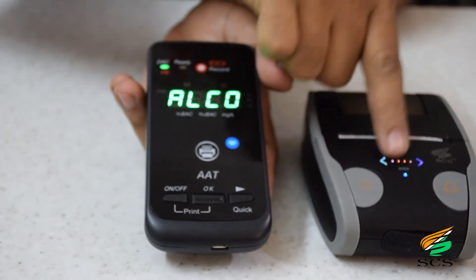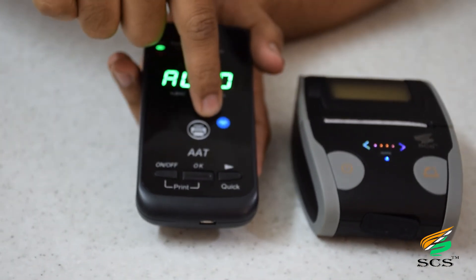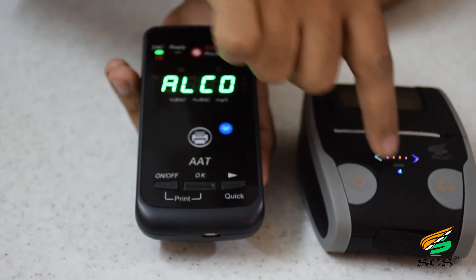Always remember that both LEDs glowing means both devices are connected.